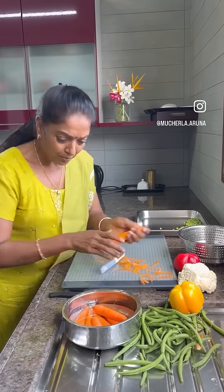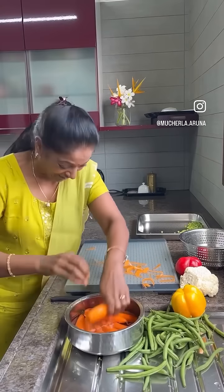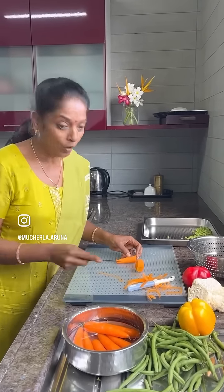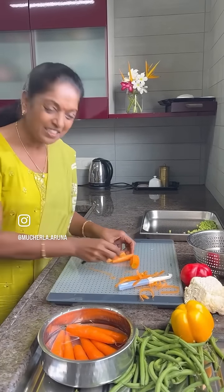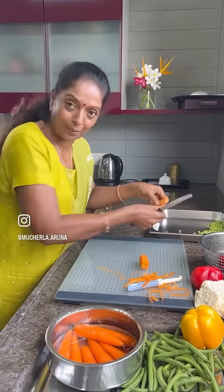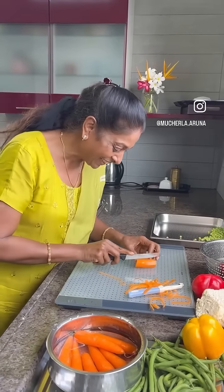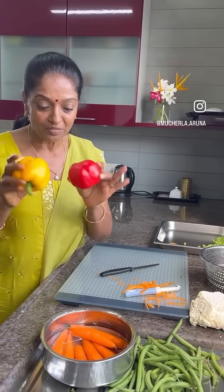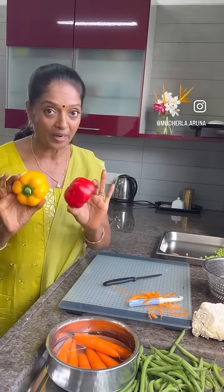I'll keep washing here itself. Okay, now this is a carrot. Whatever shape you want — like this also, like this also — easy to eat. I'll keep it like this only, I think that's much better. Okay, this is the carrot. If you want capsicum, different colors of capsicum also you can steam — no problem.